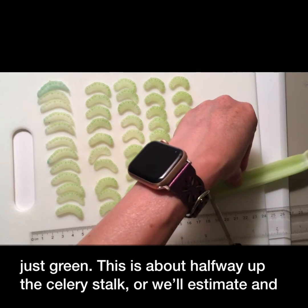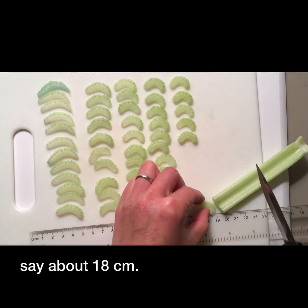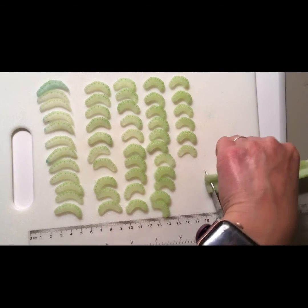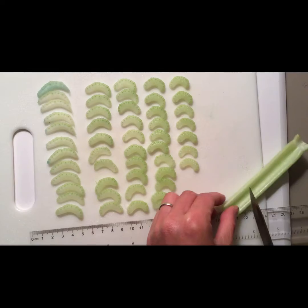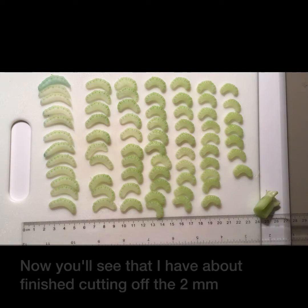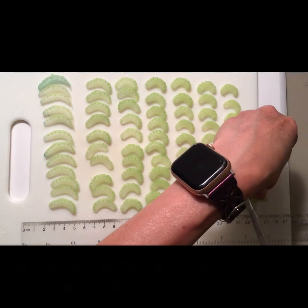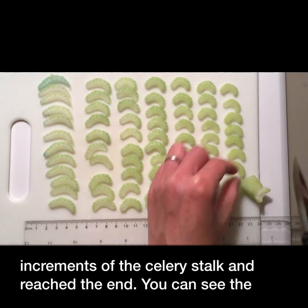This is about halfway up the celery stalk, or we'll estimate about 18 centimeters. You'll see that I've about finished cutting off the two millimeter increments of the celery stalk and reached the end.